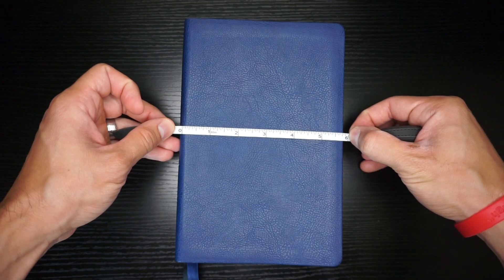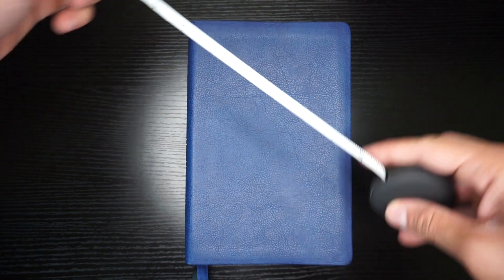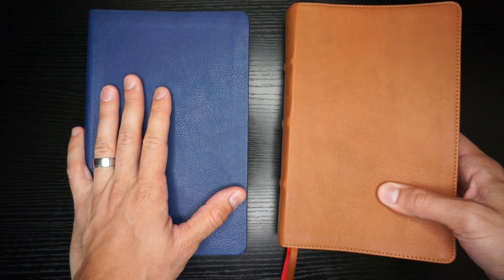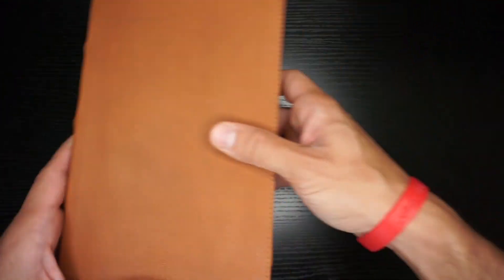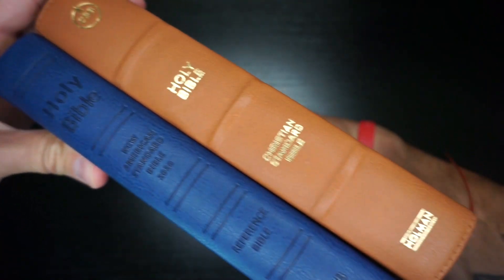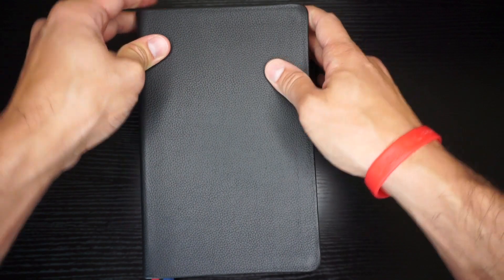It is about five and three quarters inches wide by about nine inches tall — really a personal sizing, even though it's not labeled as that. Here's a look at it compared to the CSB Personal Size, which I also have a review of on this channel. It fits directly on top — same exact footprint, just slightly thicker. It is the same size as the NLT Thin Line as well — same footprint again.